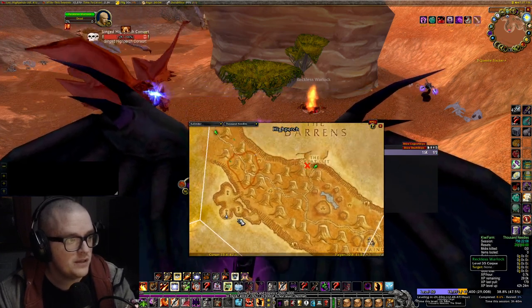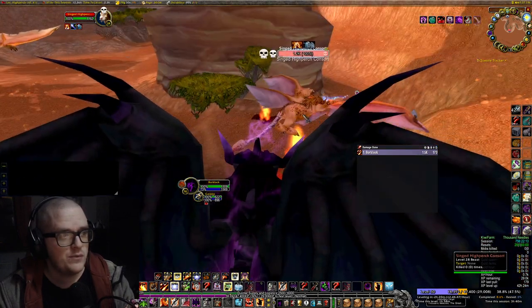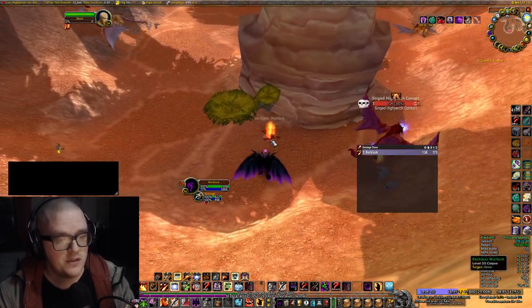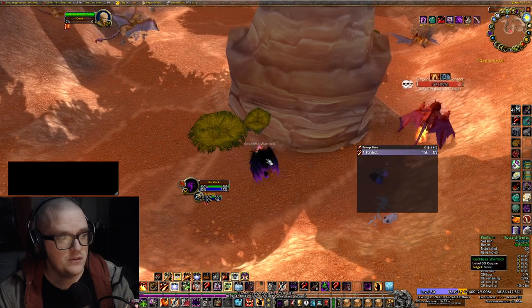Over here in Thousand Needles, around this part, it's around where the Singed Hale Potch Consort, or whatever you call it, is. Over here there is a Reckless Warlock, and if you pick it up you can interact with it.